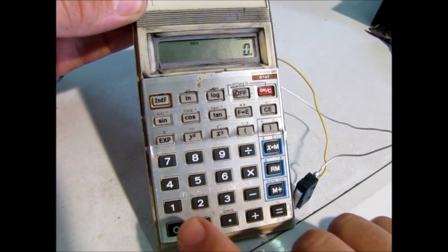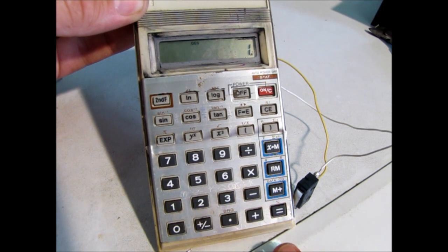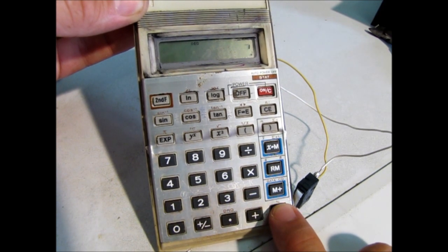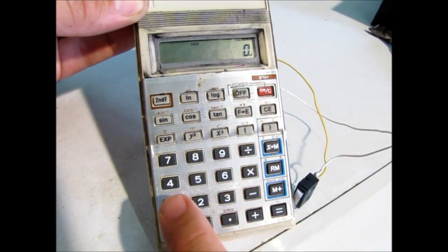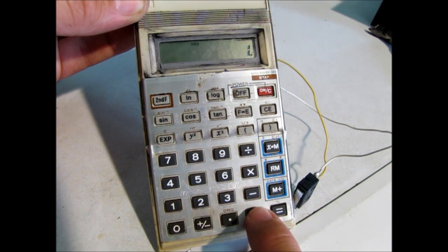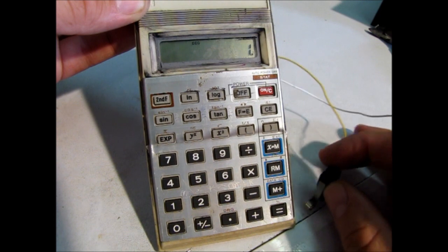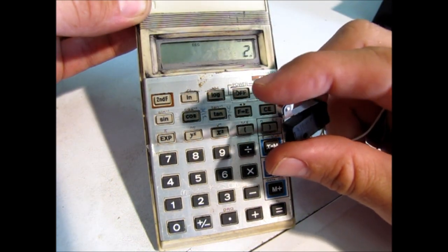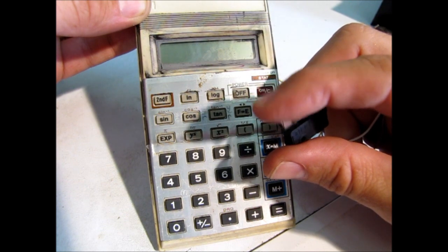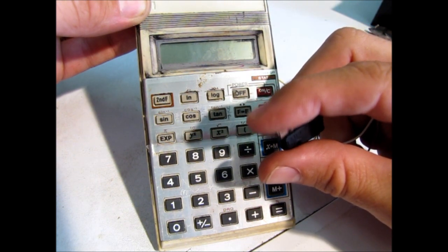On the calculator, under normal operation, if you push one, plus, and plus again, then equals, it will add the last number you put in there — so every time you push equals, it adds one. We're going to set it up exactly like that: one, plus, plus, and instead of pushing equals, we're going to push our micro switch. And you've now got yourself a counter.